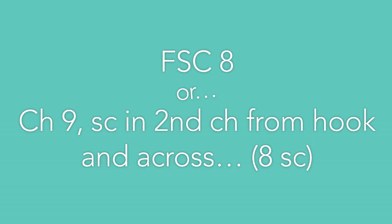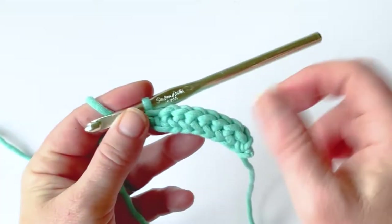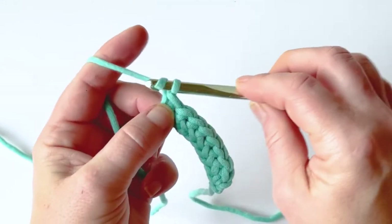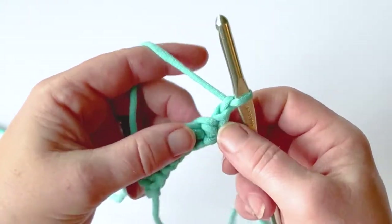Single crochet in the second chain from the hook and across for eight single crochets total — pause the video if you need. So far I've crocheted two, four, six, eight. I'm going to chain one, turn my work.